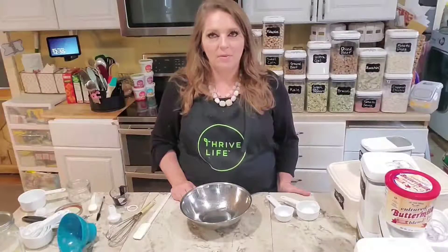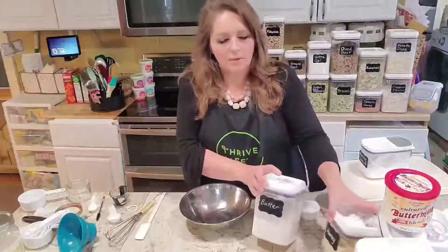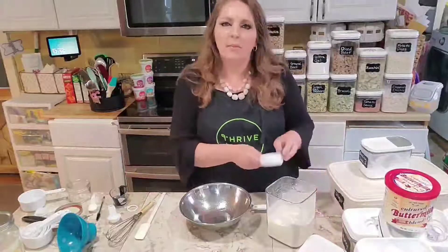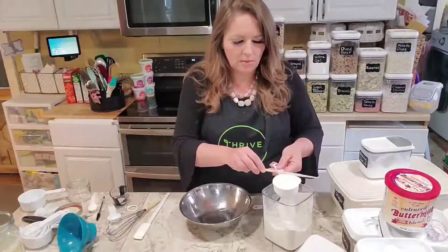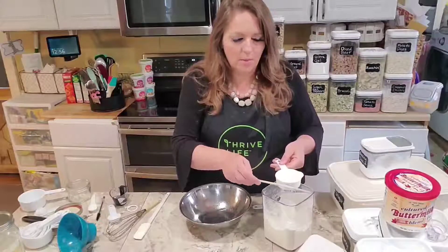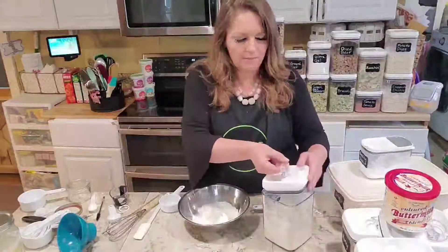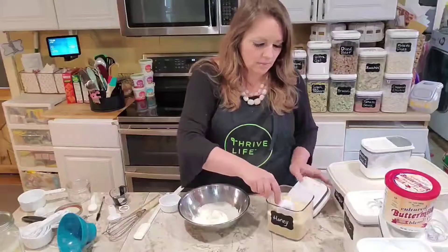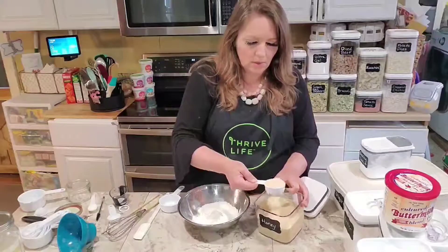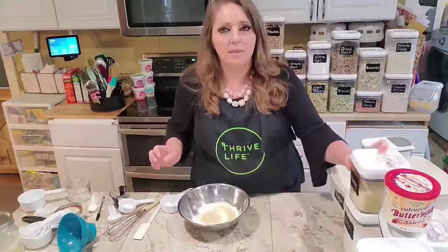Now if you want a nice spread to go with your cornbread, what about a honey butter? Especially if you were going to give this as a gift, this would make a lovely addition. To make the honey butter, all you need is Thrive Life honey powder and Thrive Life butter powder and some water. We're going to use a half a cup of the butter powder — it smells so good. You can also use this to sprinkle on popcorn, on veggies, anywhere you might want butter, and this is real butter. Then a quarter cup of the honey powder. If you wanted to make a cinnamon honey butter, just add a quarter teaspoon of cinnamon.